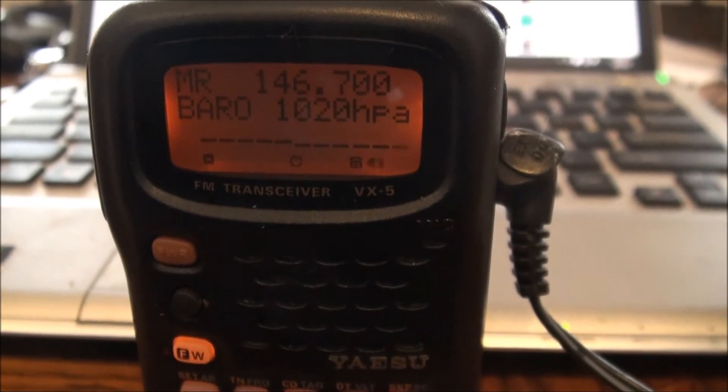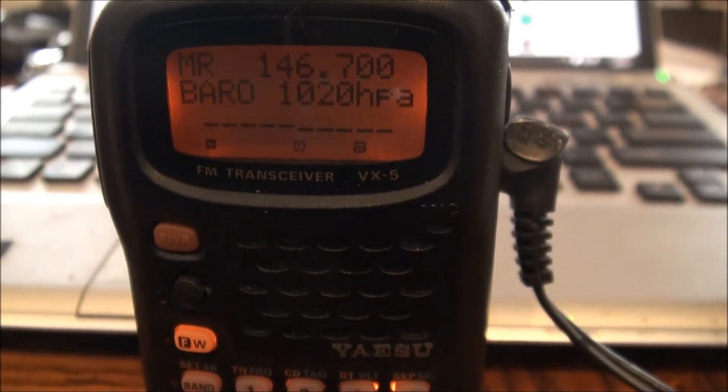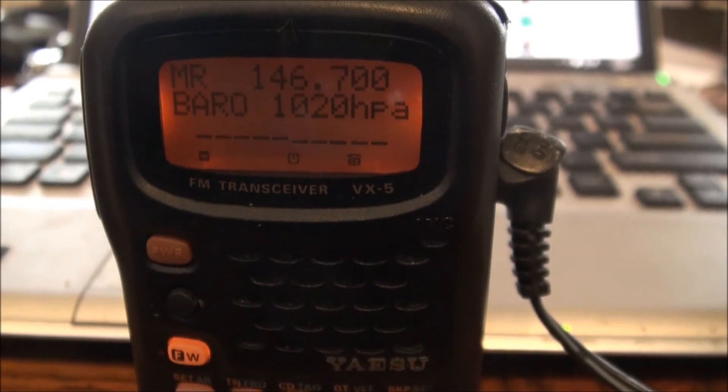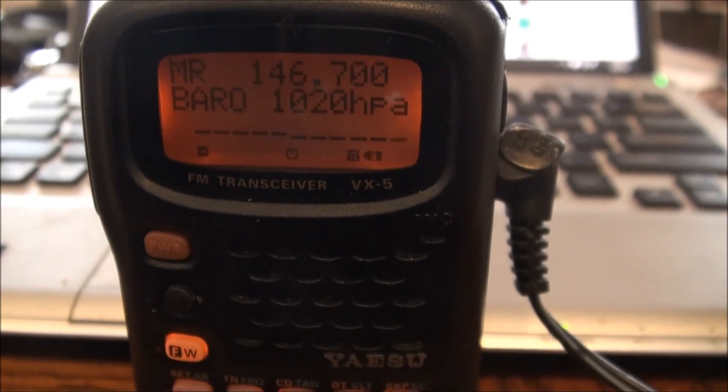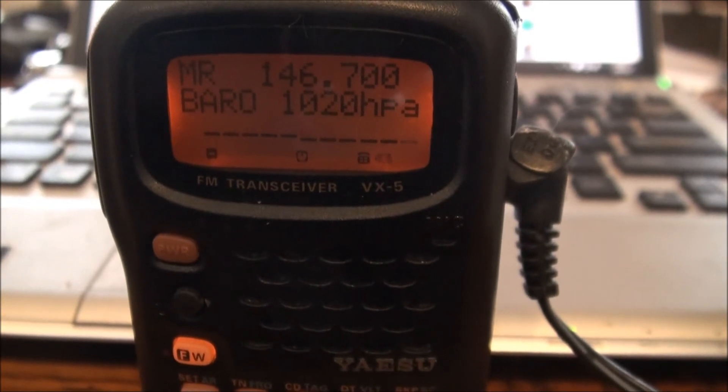I haven't changed altitude since I started this, and with winter high pressure we're not getting any changes, so that's not a very dramatic looking chart, I admit. But you can imagine what it would look like if you were changing altitude, or if there was a storm front moving in and pressure was dropping.